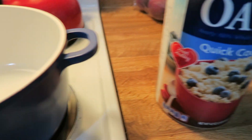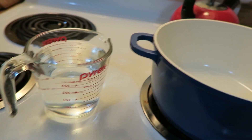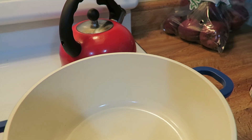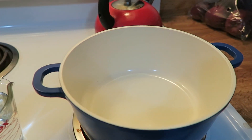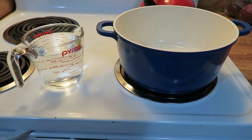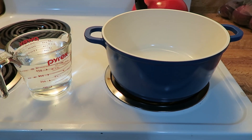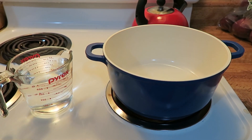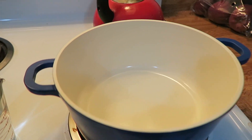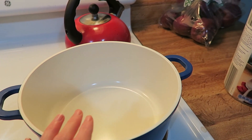Usually we find that the one-to-two ratio works, but the way that we make them we prefer it because we're actually adding more things in that absorb liquid. Also for reheating purposes, if you don't do the one-to-two ratio it reheats very thick, and we make enough to have it for two mornings in a row. So we're going to do one-to-two — six cups of water — and set it to boil before adding the three cups of oats.